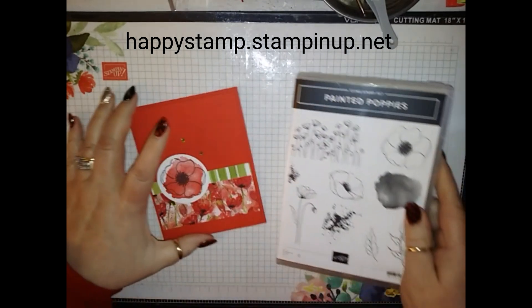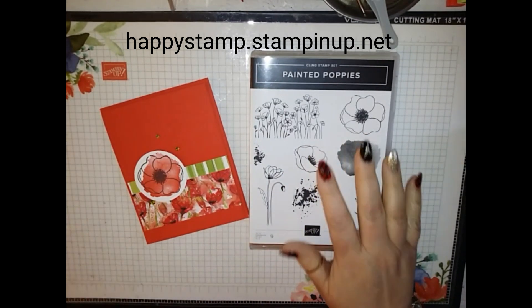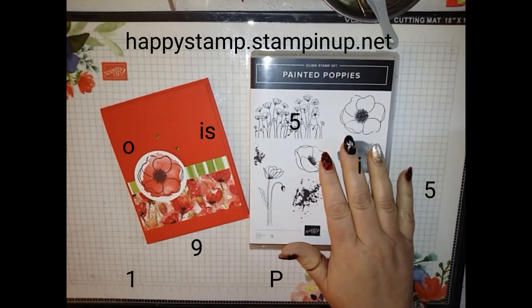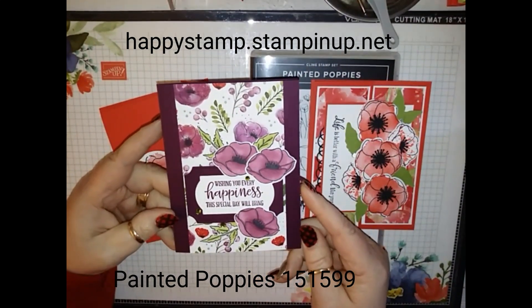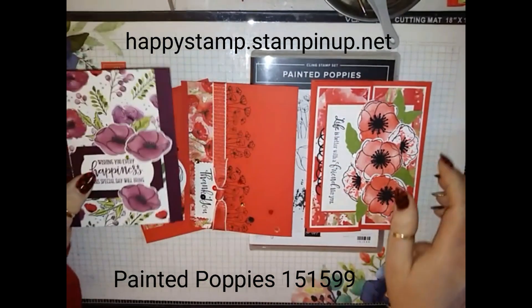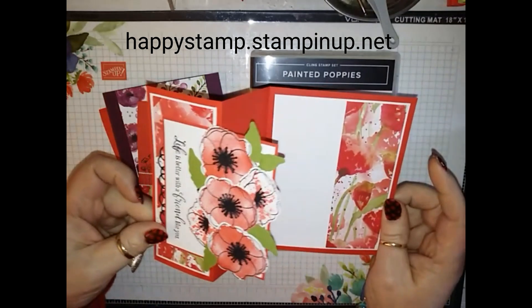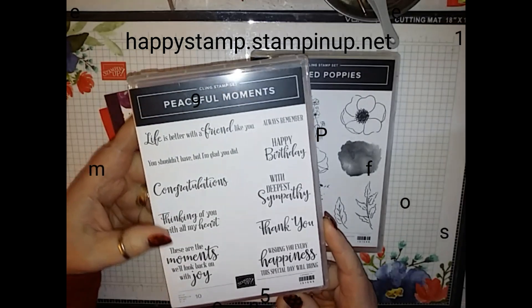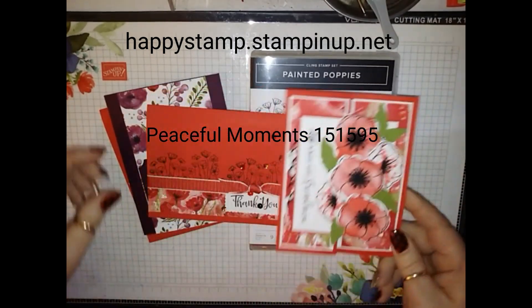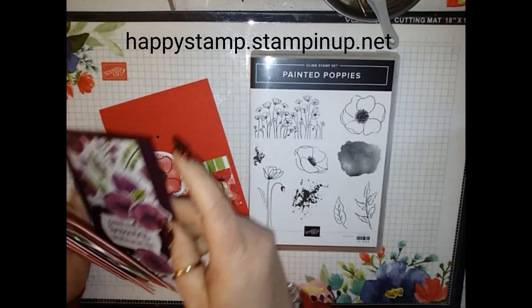Stampin' Up! has challenged us to sell three of these stamp sets, so I'm going to try and do that. Anyone that purchases the stamp set from me is going to get kits to make all three of these cards — I'm going to give you everything in the kit. I can't do any of the stamping for you, but I will send you everything to make these three cards. This stamp set does not come with sentiments; I have used the sentiments from Peaceful Moments if you're interested, but you can put your own sentiment on there to make them anything you want. If you have any questions, feel free to leave a comment below.